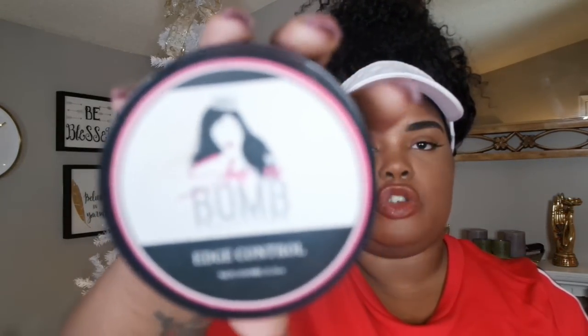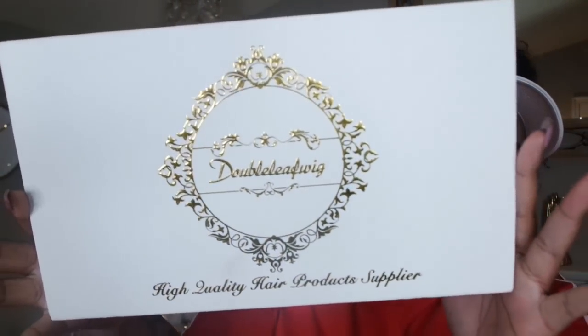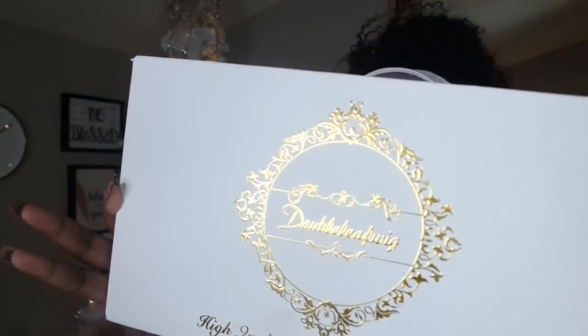I have some edge control — this is the She Is Bomb Collection, one of the only edge controls that works on my natural 4C/4B hair. I have my tweezers, my tail comb, and my edge control toothbrush. Then I have this beautiful package right here, which is the Double Leaf Wig. I was just intrigued by the name — I've never heard of it.